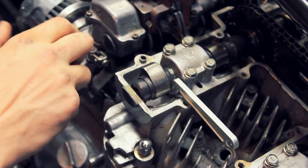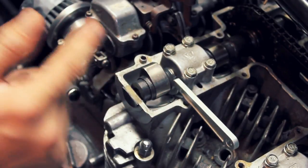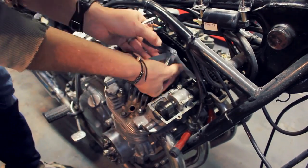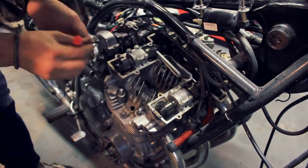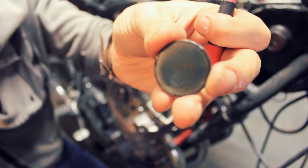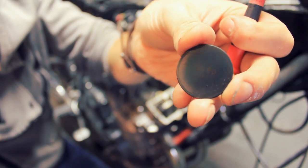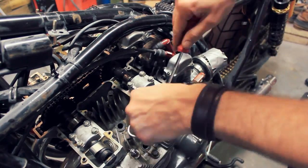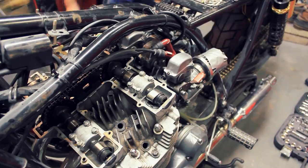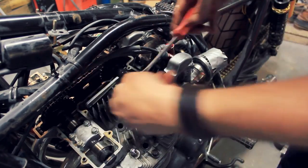I know from checking all these shims before that I have a 2.75 shim on one of the other valves, so I can simply do a swap rather than getting a new shim. For the others we're going to have to go through every single one, check the measurement on every single valve, and order new shims — which I have done — and slot them in. It's a laborious process but it really shouldn't take more than an hour to do the whole lot. Here's an example of a shim with numbers on it — this is a 2.8.